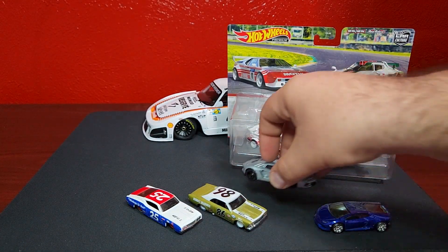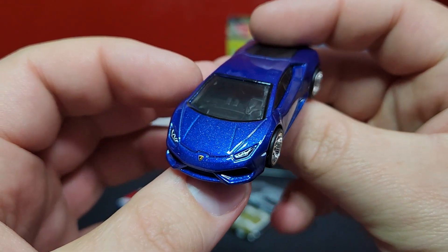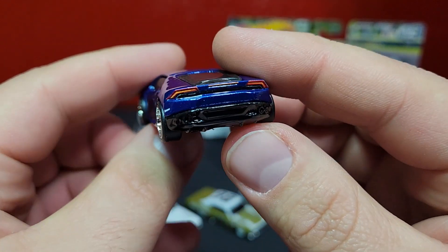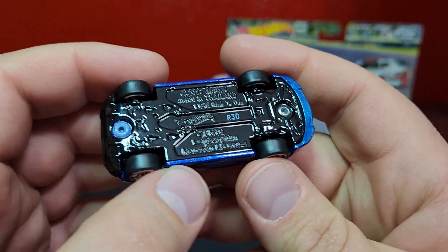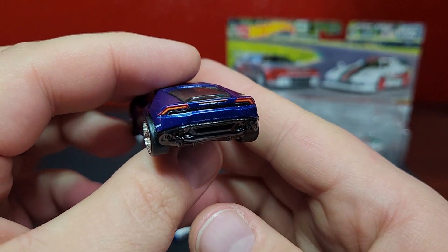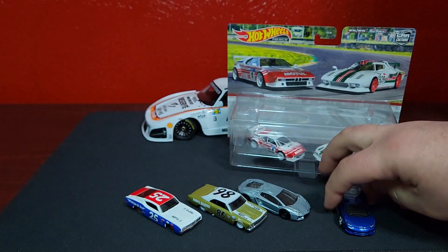Now let's take a look at the Huracán. This one is in a nice deep cerulean blue — looks amazing. Prints on the front look fantastic. These chrome ten spokes are amazing — looks so good. Prints on the back look very, very good. I like this one because it has a nice shiny black base, looks extremely good. Not a huge fan of this particular casting from Hot Wheels, but this version looks amazing.